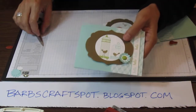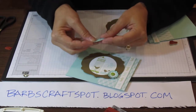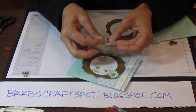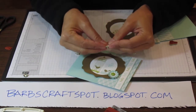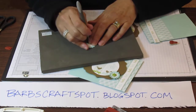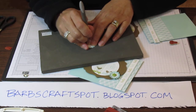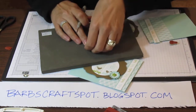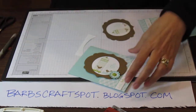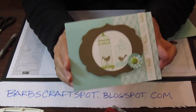For the flowers, I used the boho blossom punch and punched two of them in Pool Party, just staggered. I used white as the smaller flower. Then I used my piercing pad and piercing tool and punched a hole right in the center — I usually punch it a couple times to make it a little bit bigger. On this card I used the dotted designer brad in the middle, adhered with glue dots, and that is the end result.